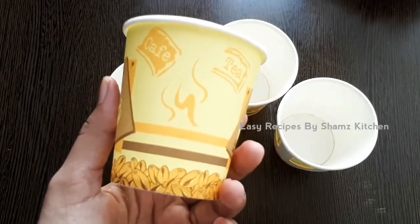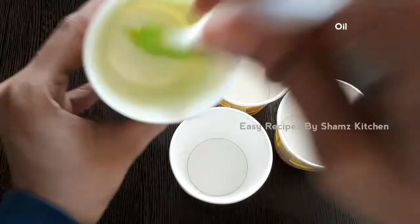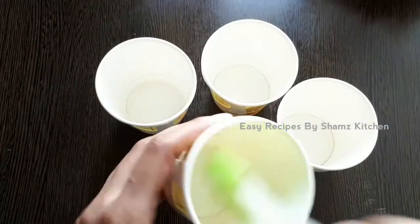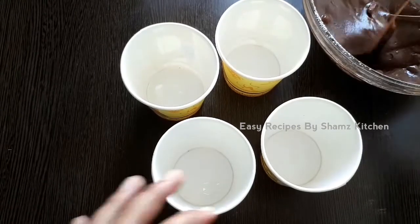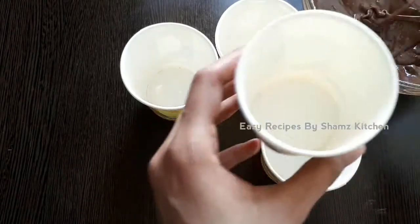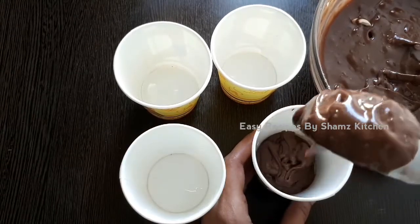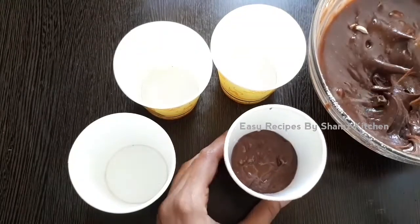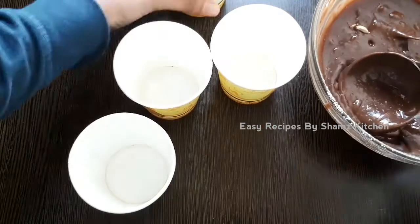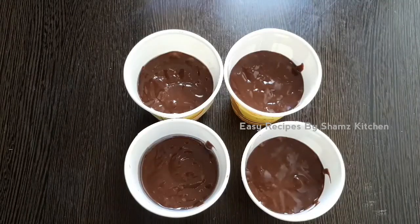And paste this. Let's put the batter in the bottom. Put a glass of water and put it in the bottom. Now I've put the batter in the bottom and I'll put a little bit of water in the bottom.